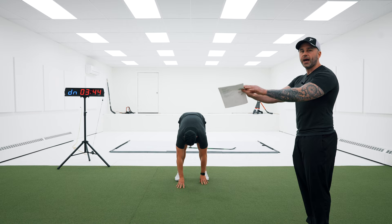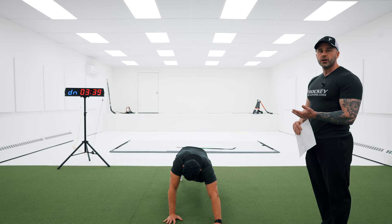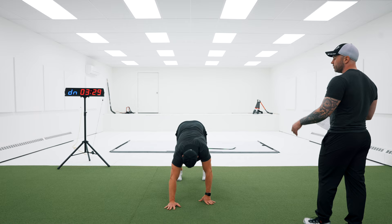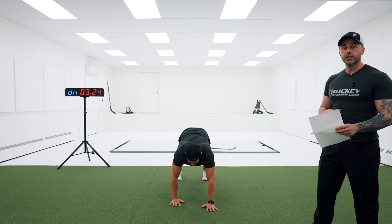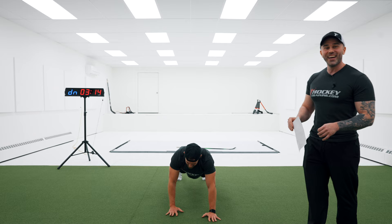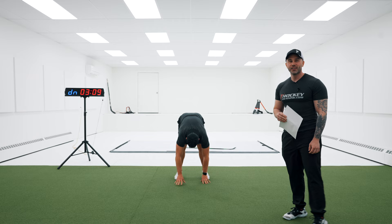That's the core's primary function anatomically: to stabilize the spine and the pelvis. So anytime we can challenge that a lot, we know we are getting what's known as core stability. Core stability really helps you stay strong on the puck. If you ever run into someone on the ice and you are the one who kind of bounces off, that person has core stability and it keeps them strong on the puck. Do this right and you are going to be the one people are bouncing off of.